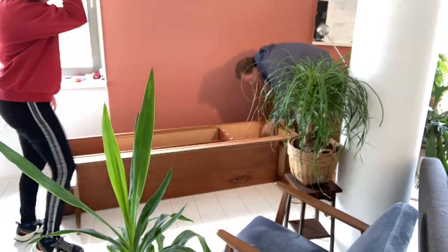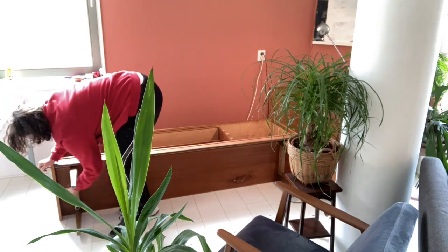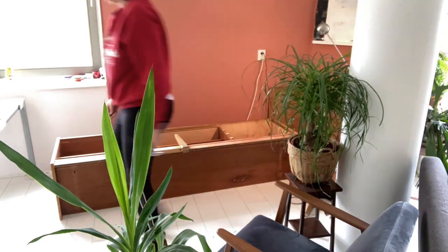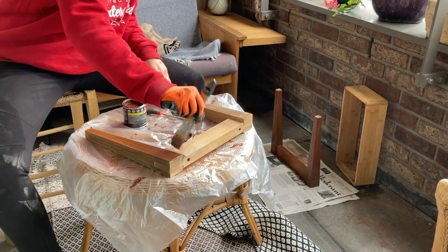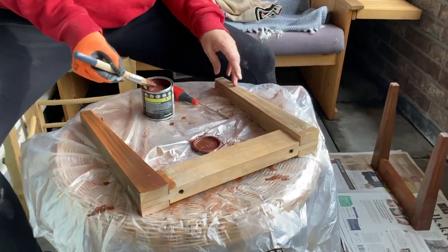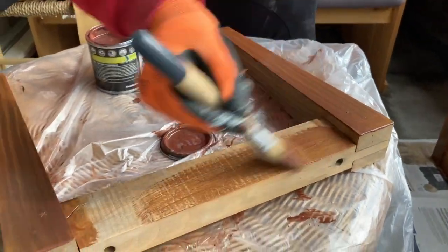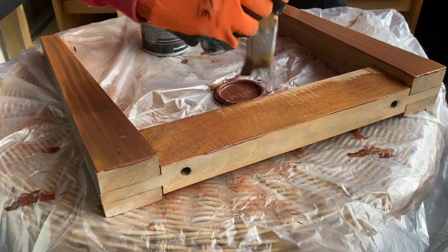Next step is to remove the legs and sand and paint them too, along with the front of the cabinet. First I sanded down the legs and then I could stain them. I used a warm color gel wood stain — it's very easy to put on, and it was good that the wood got a bit of nourishment.